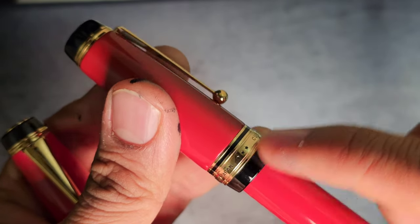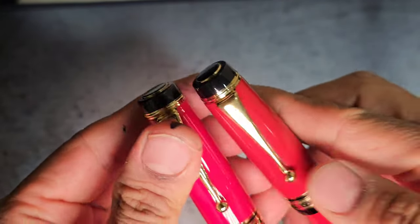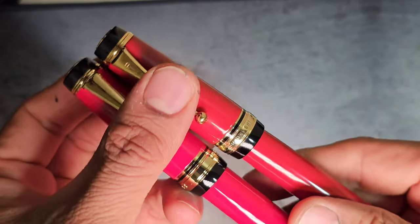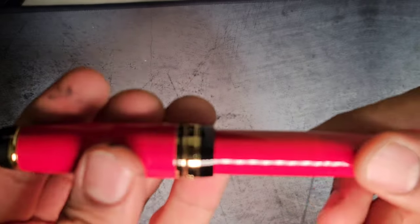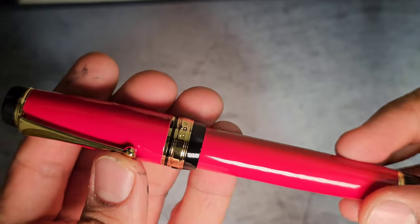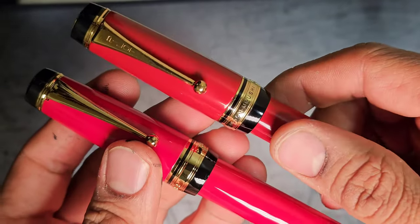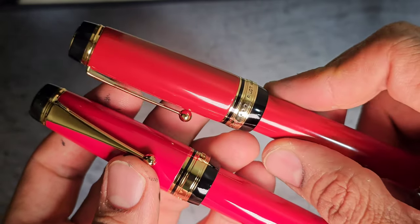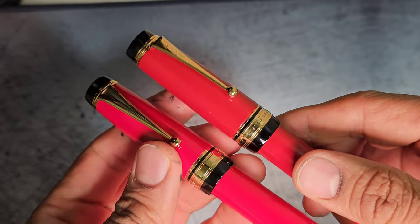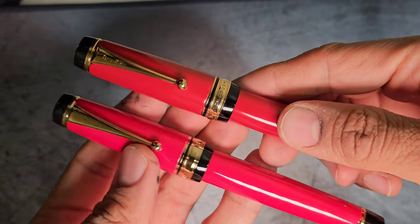The resemblance it has is these three stars, which you can find on the Custom Urushi, but they're filled with some kind of black lacquer. The finials look similar, the clips look very similar, there are no markings on the clip, and also the cap ring on the generic pilot Custom Urushi has no inscriptions — whereas on the actual one it says 'Pilot Custom Urushi' and everything is filled with black lacquer. The color is also a little bit more bright in the imitation pen.